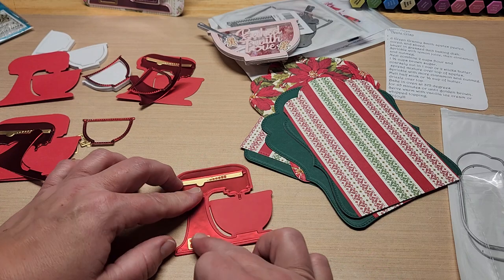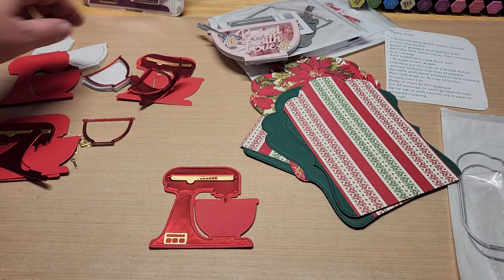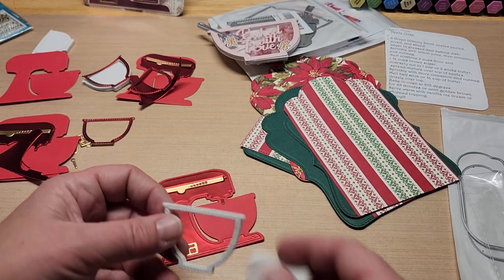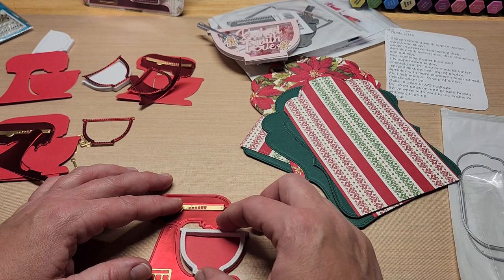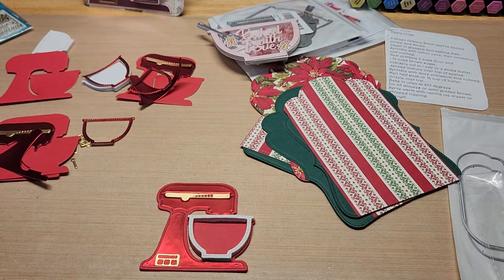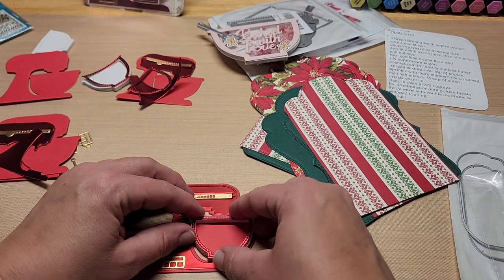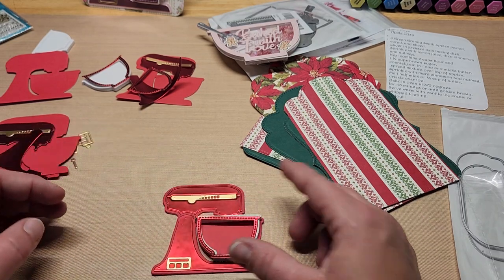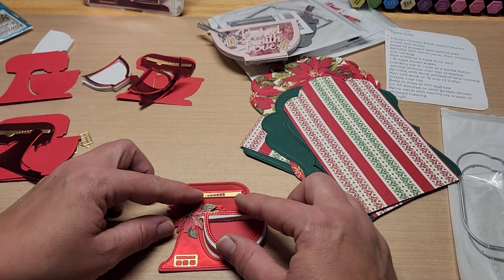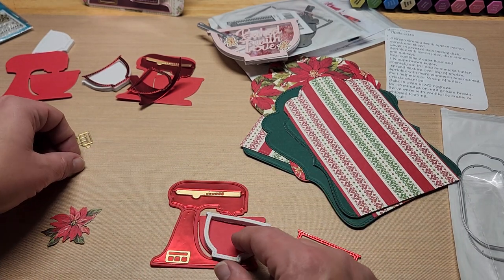I'm noticing that the foam I cut out is white and it's really stark — it's super thick at three millimeters. I wanted to do little sequins inside and stuff, but you can totally see the white foam. If I put the frame on here, you're going to see all that white. I'm thinking I want to ink that up. But I've still got two more buttons to put on first.